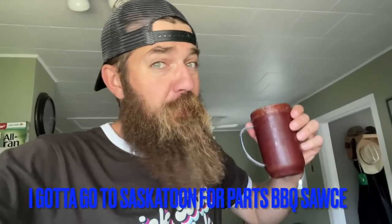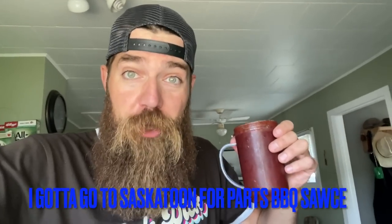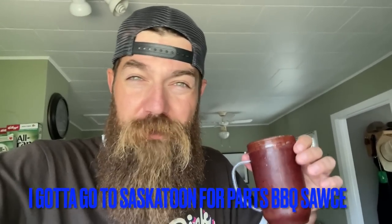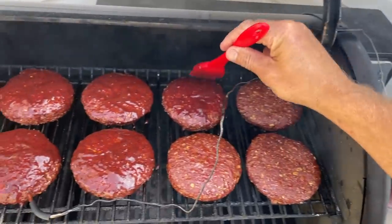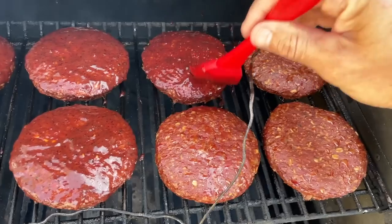Saskatchewan alert — we are going to add a little bit of Saskatoon-for-parts barbecue sauce to these things. This is basically the rhubarb-Q sauce from a previous video, but if you replace the rhubarb with Saskatoons, you get Saskatoon-for-parts barbecue sauce. The burgers are at about 145 right now. Look at this stuff — a little Saskatoon berry. Look at these burgers — a little smoky. Those oats are holding a lot of the fat in those burgers. These are going to be great. Just give them a little coat and close the lid back up.